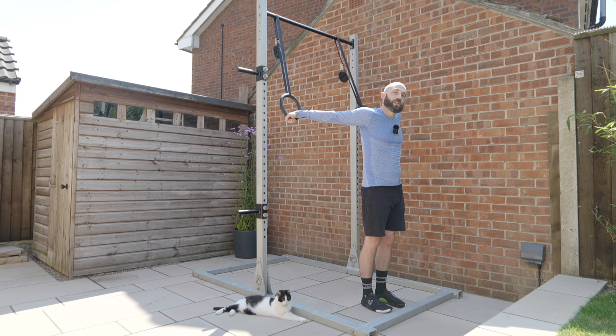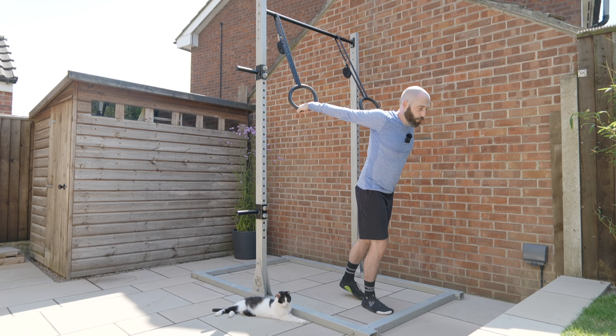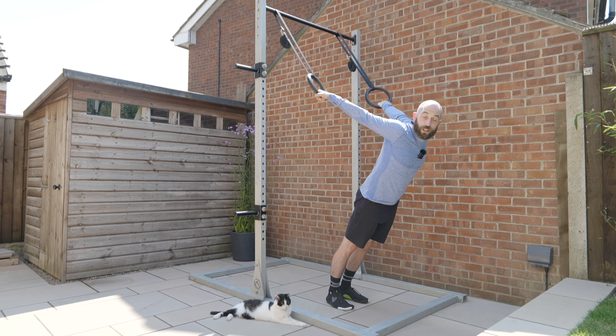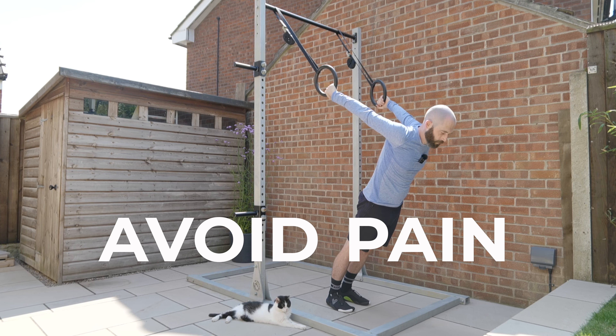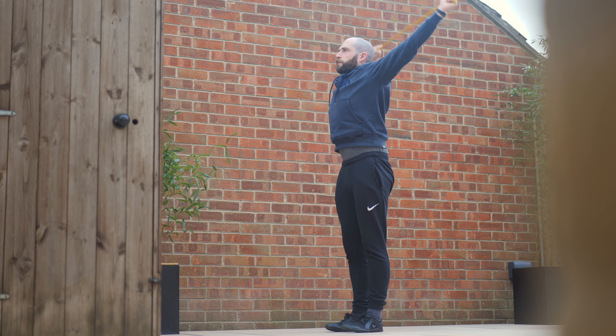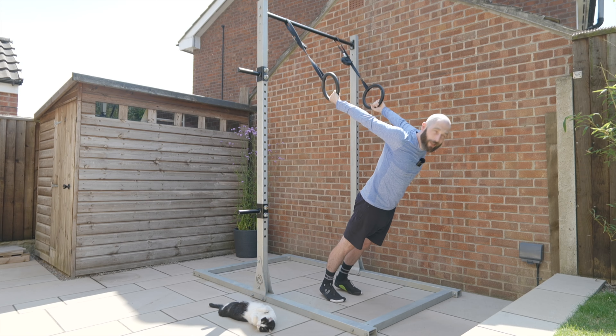Because our bodyweight remains the same, we can increase the amount of load by changing the angle at which we are exposing ourselves. It's important that we avoid pain — if you're looking for a dedicated follow-along shoulder mobility exercise video, I will leave a link here.